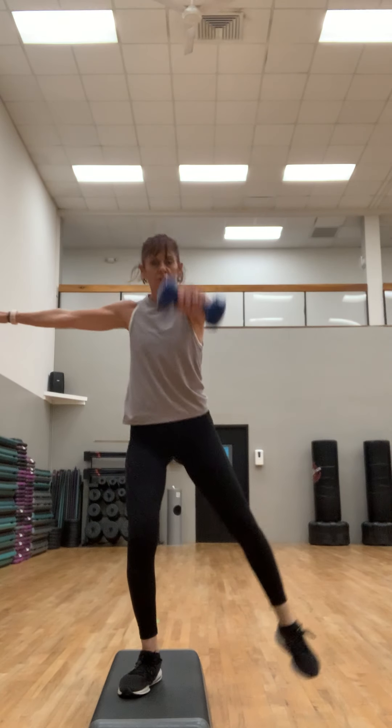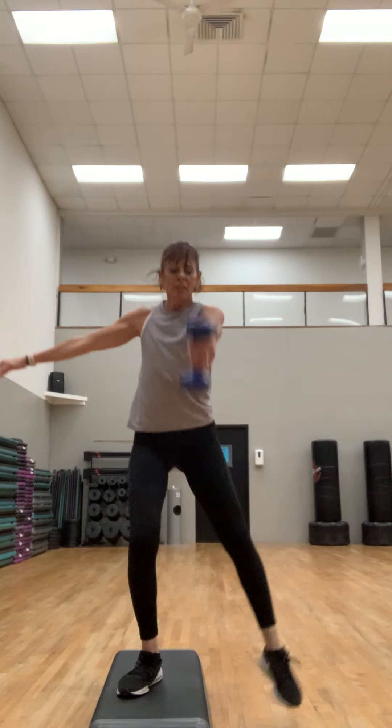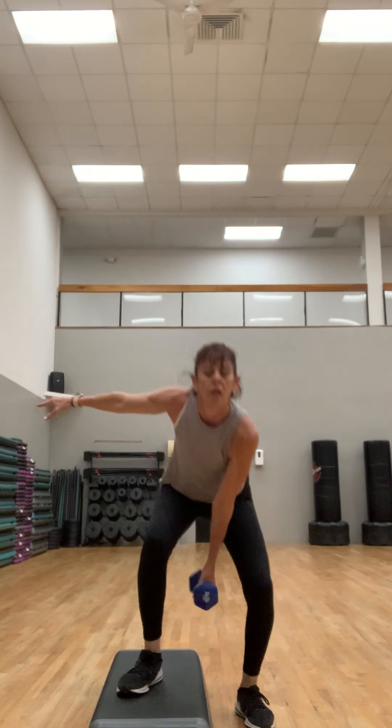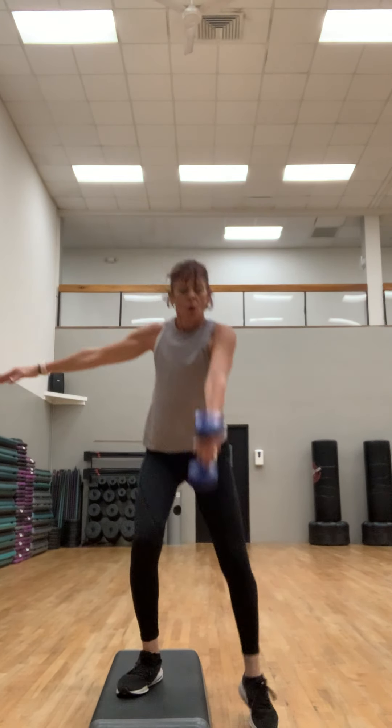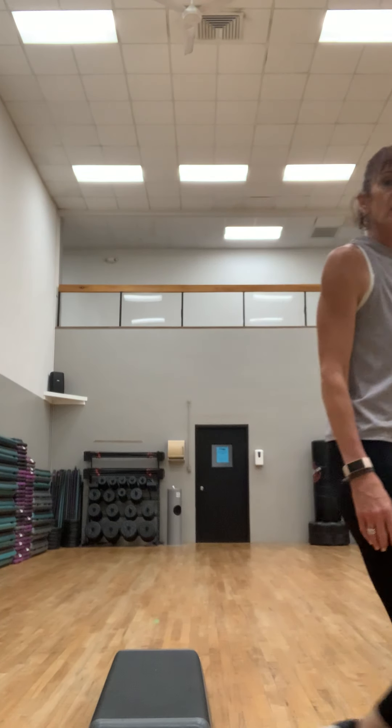Ready? Here we go — it's a little harder with this arm out. Notice I'm not arching my back, keeping my chest lifted, working that outer thigh. Squeezing as soon as I come out of that uneven squat. Try it with the hand in — do a few of each. Feeling this leg big time. Breathe. Four, three, two, and one — put it down.